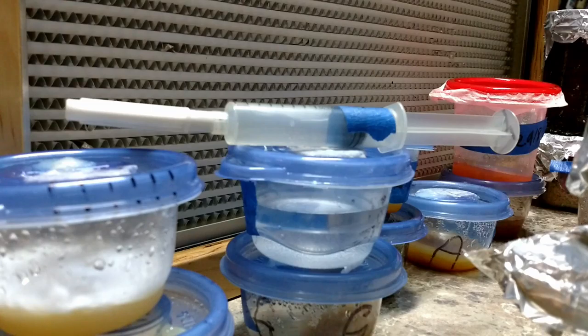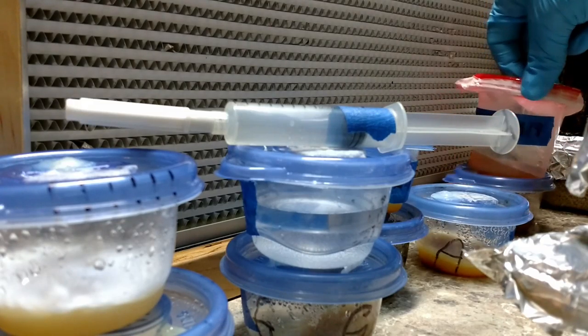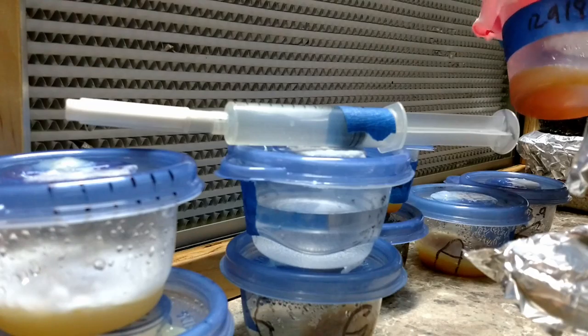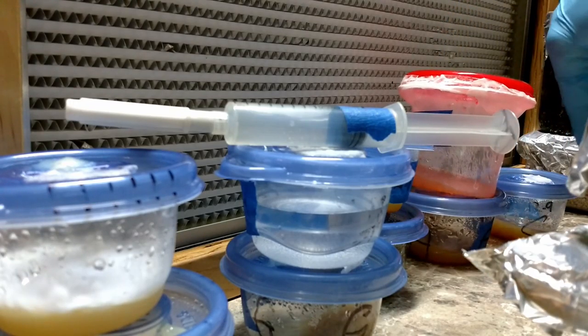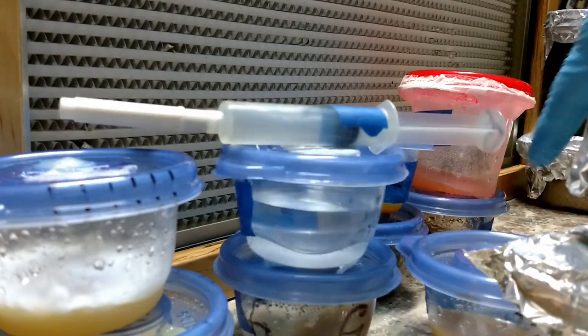Now that we have that, we're going to start injecting everything else. We want to do a BRF cake with the spores, so what I'm going to do is hit agar plate A and a couple of others — let's say plate C.